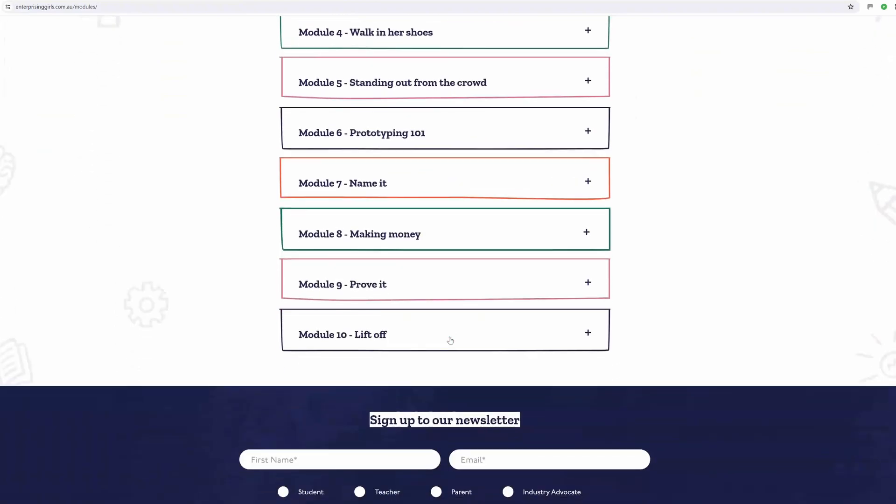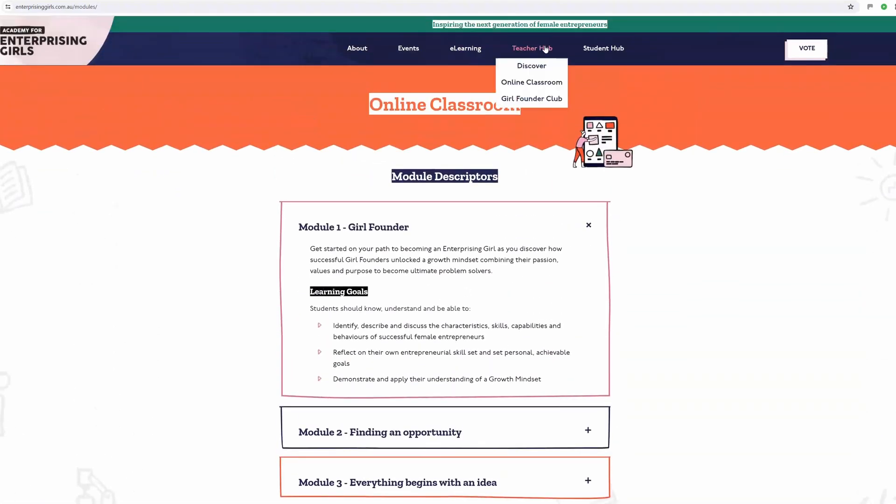Visit enterprisinggirls.com.au and click on the online classroom in the teacher hub.